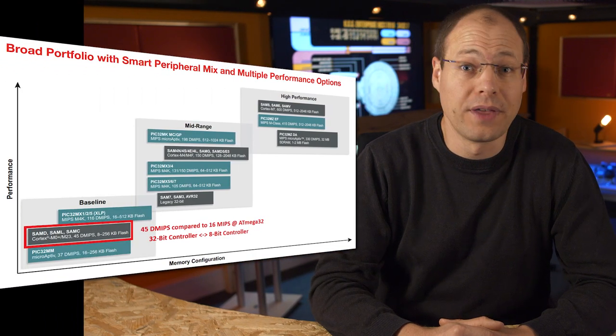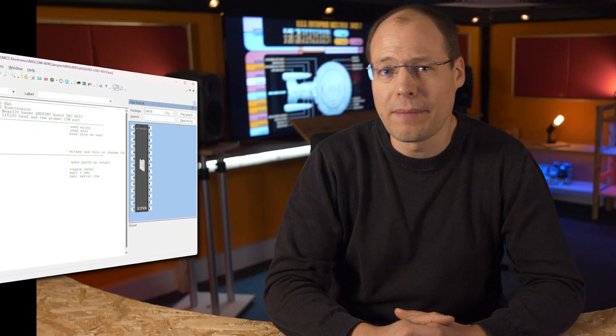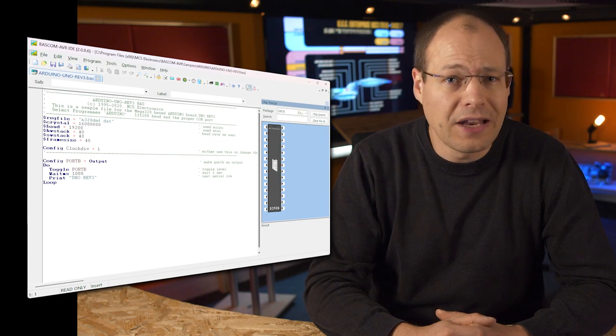In the last video we used the Arduino IDE with a 32-bit Cortex-M0 processor together with an FPGA. Of course I could use the Arduino IDE again, but where would be the diversity? Today I used the quite powerful Bascom programming language with a low-cost microcontroller, the ATmega32.